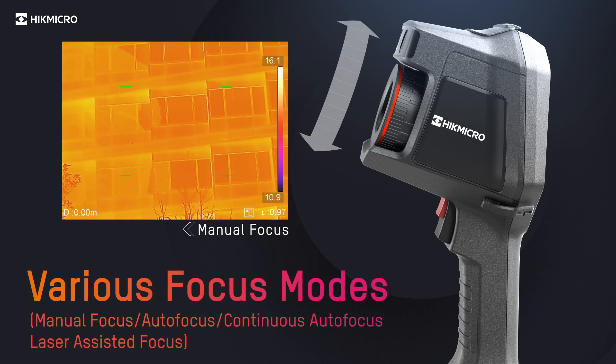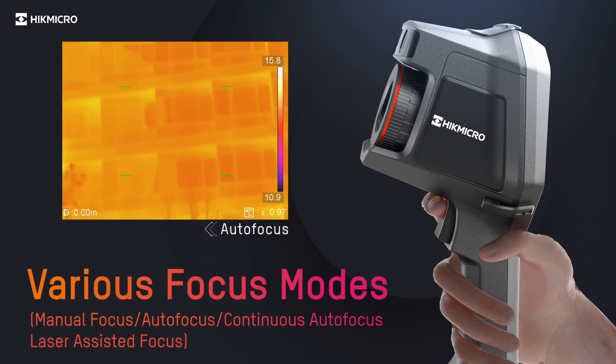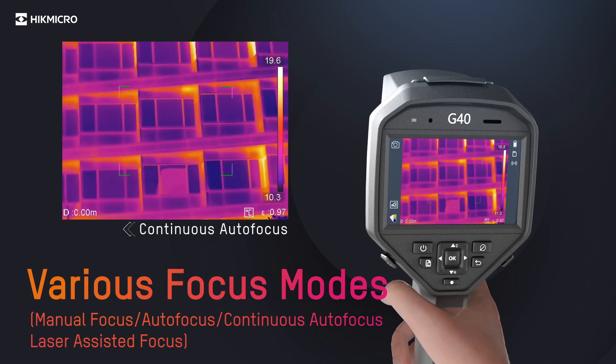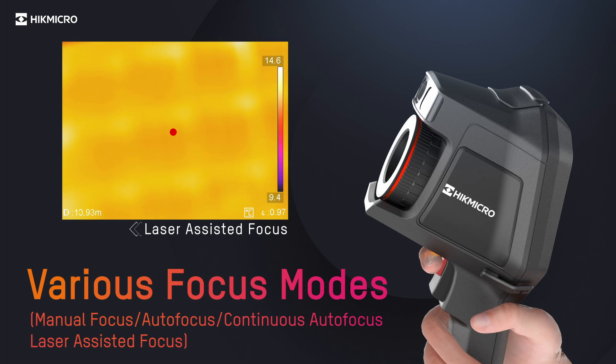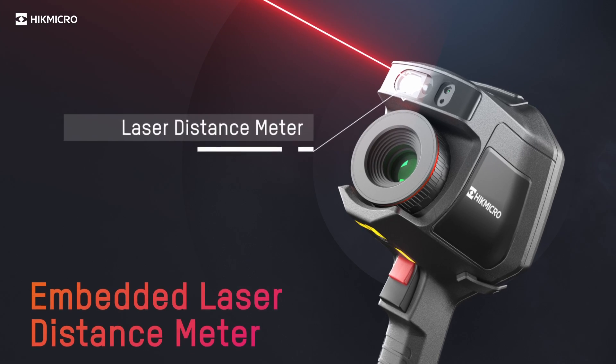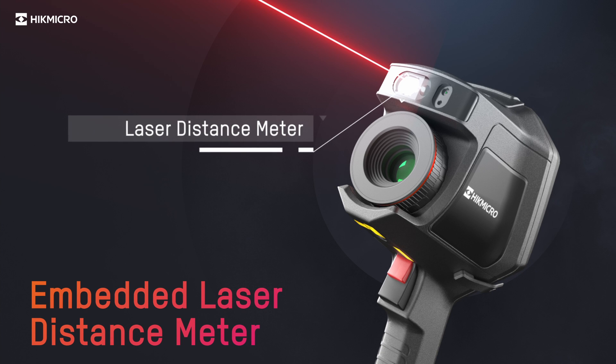Supports 4 types of focus modes to suit the user and give more accurate temperature measurements. An integrated laser distance meter provides optimal performance.